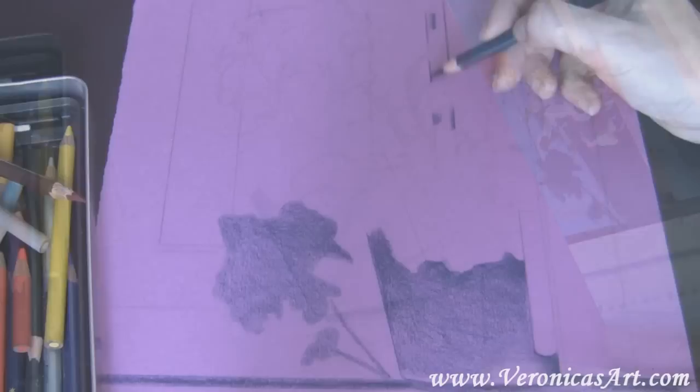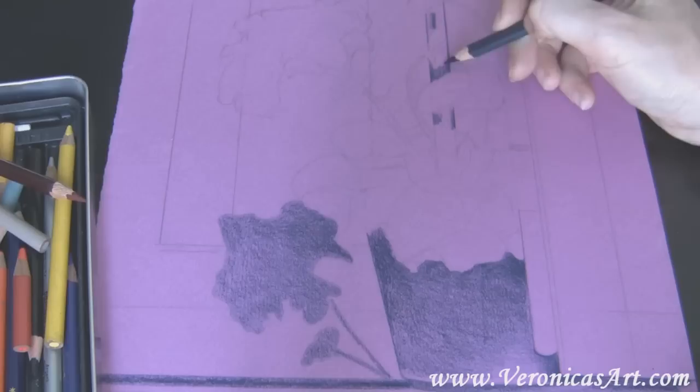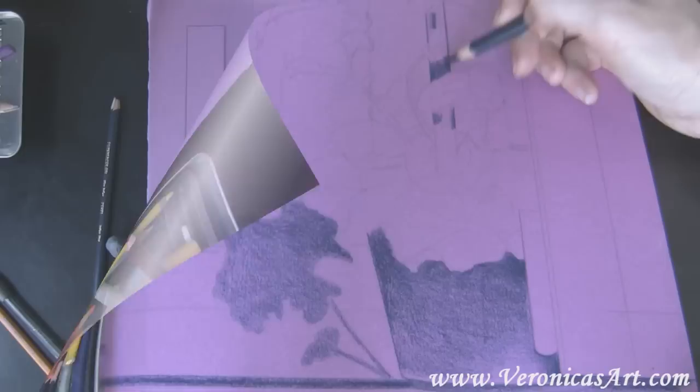I fill in all the shadows with a single indigo blue pencil. Here is the result.